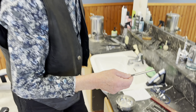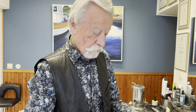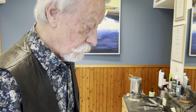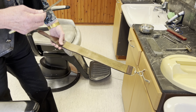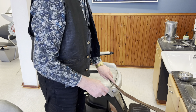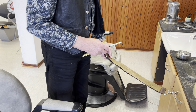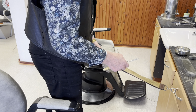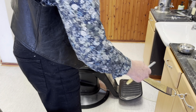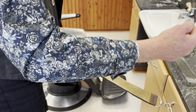När man slipar och slipar, blir eggen väldigt vass men det bildas något som kallas råägg. Råäggen tar man sedan bort med en strigel. Till strigeln finns pasta och grejer som man smörjer på när den börjar bli för torr. Man vänder kniven på samma sätt som på stenen.